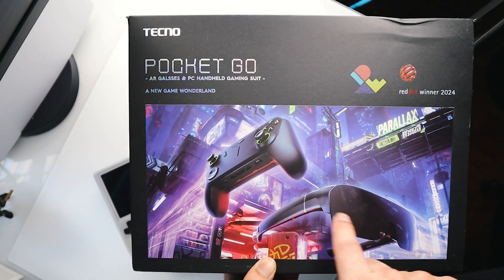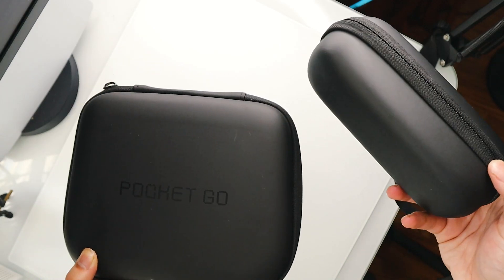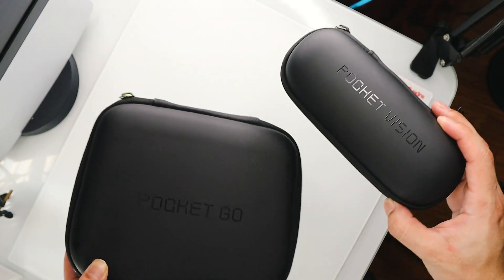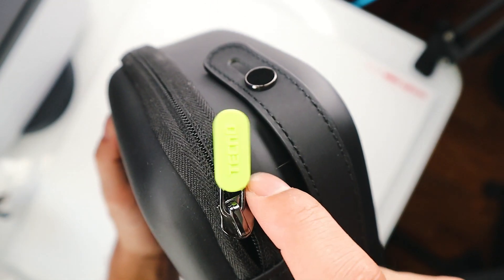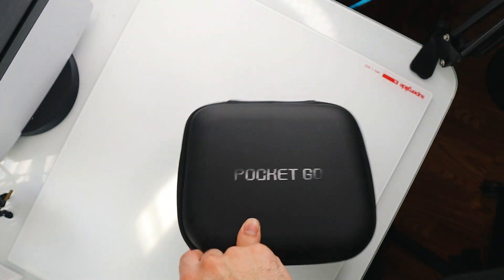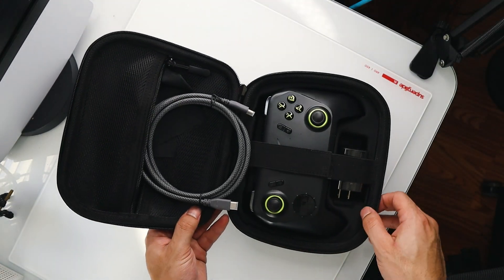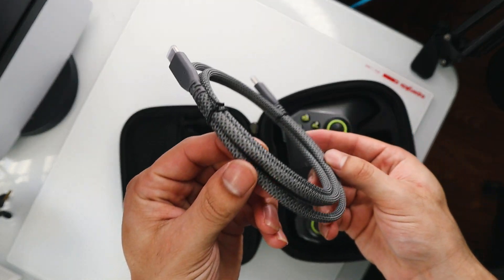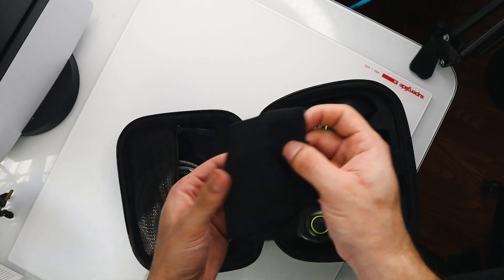The glasses and the handheld are part of the same packaging. Both products even get their own hardshell cases, which is awesome — they even have a leather strap with a little Techno branding on the zipper. The PocketGo case is my favorite. You get everything you need in here: a nice USB-C cable and a cleaning cloth.